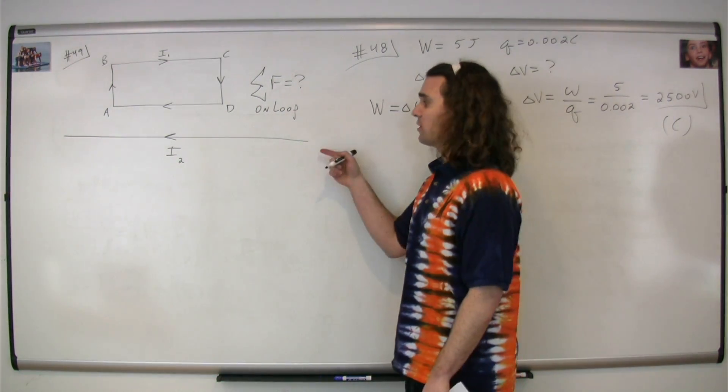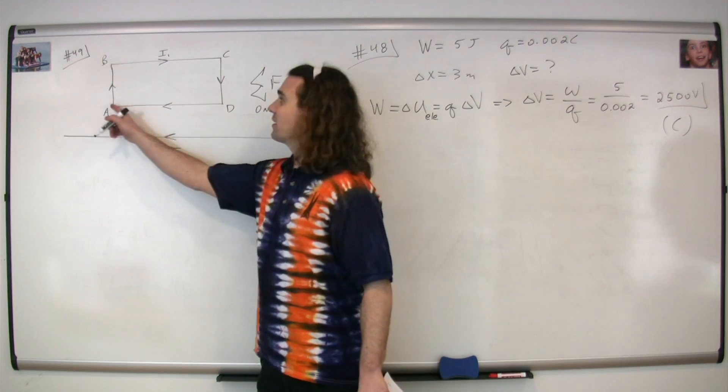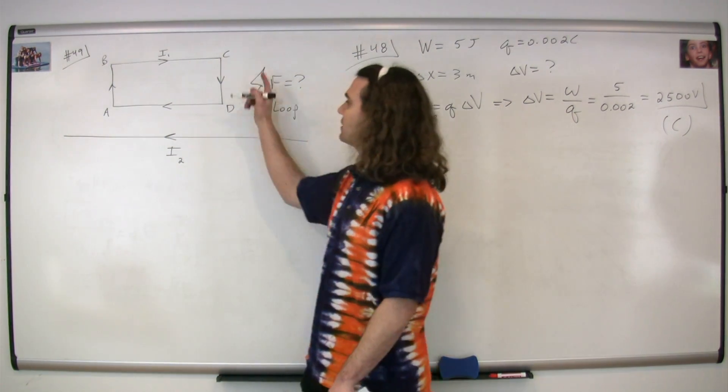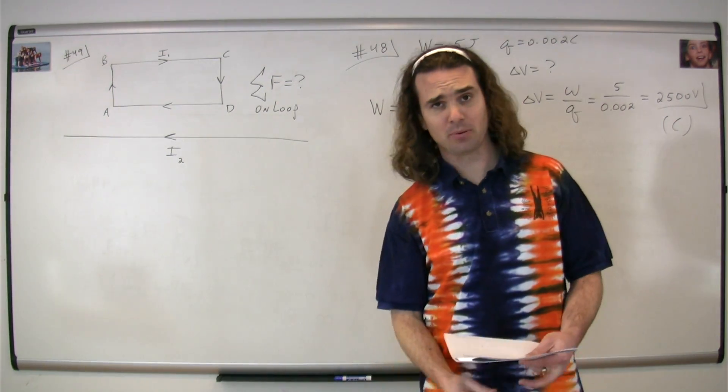Question 49. We have a current carrying wire carrying a current I2, and a current carrying loop carrying a current I1. We have various locations A, B, C, and D. The question is: what is the net force on the loop?